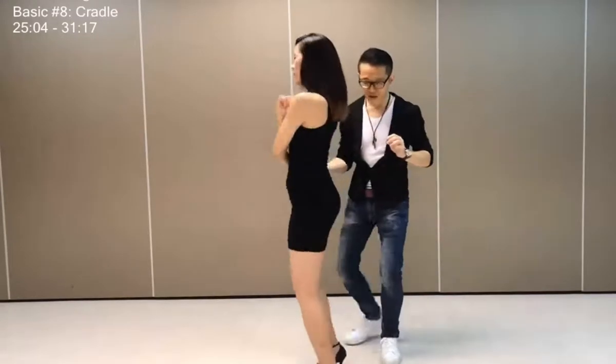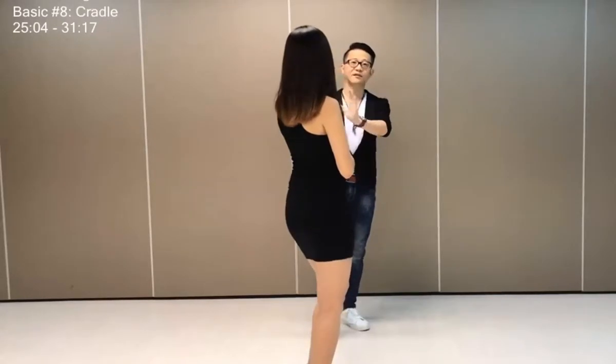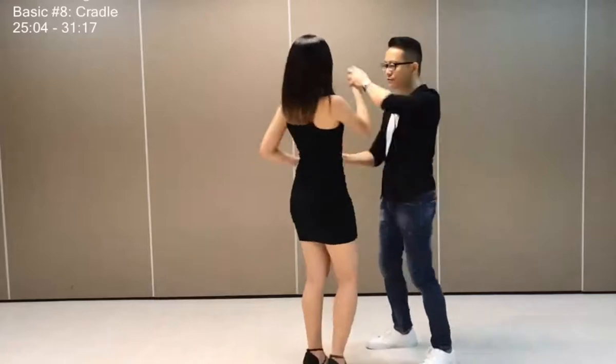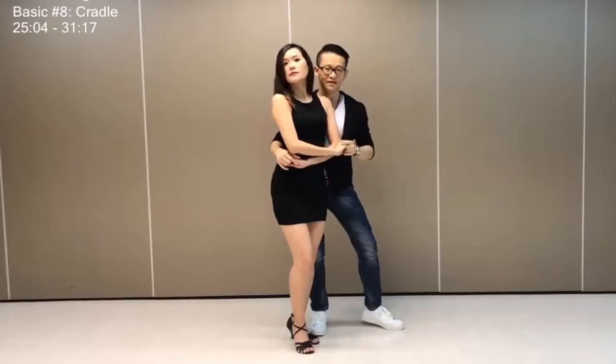I step back one, two, go in line three, and four. So we're now kind of in line with each other. And if you notice from this point of view, if I'm here, going to spin her out, you will see how our hands are connected.